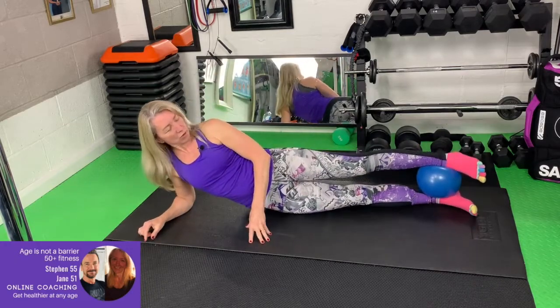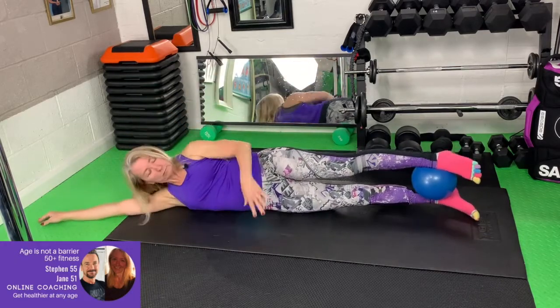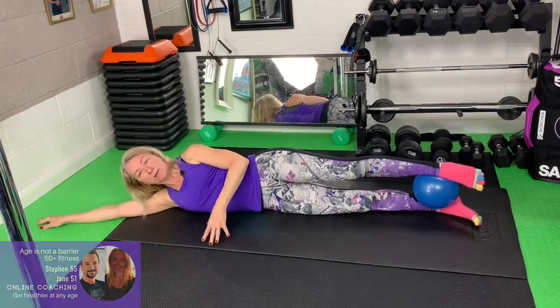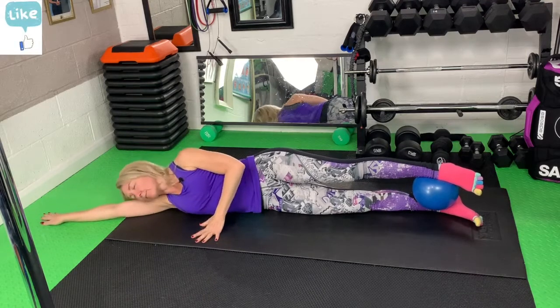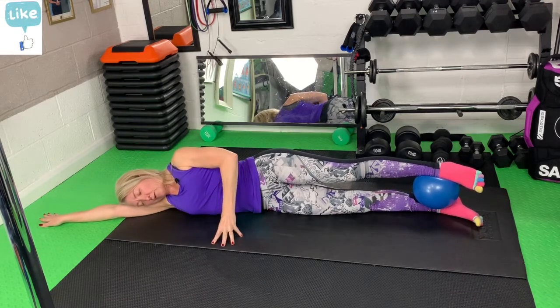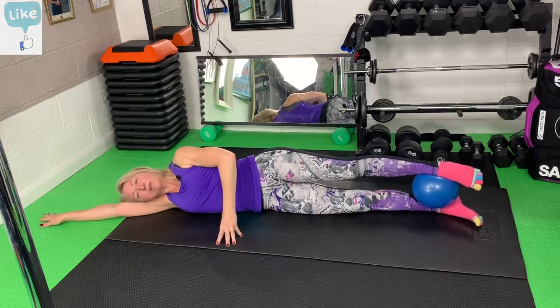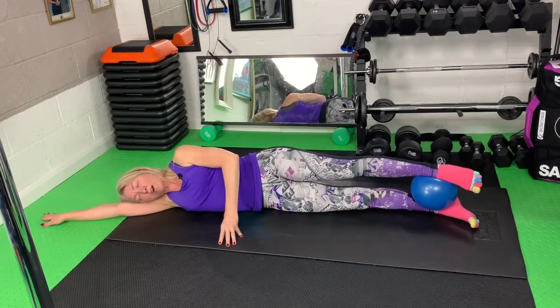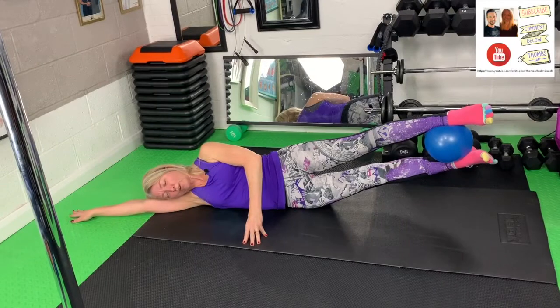Again, make sure that you're lined up — a straight body and your torso 90 degrees to the mat. Using the top hand to support yourself, we're going to lift and drop. Try to remember when you lift, just pause at the top.